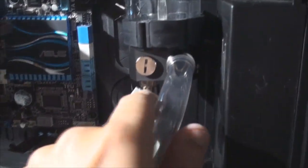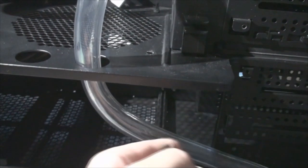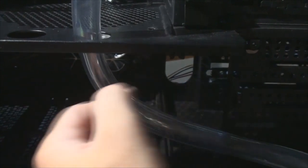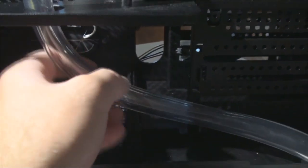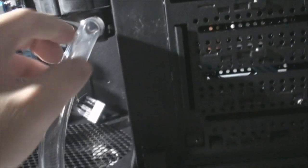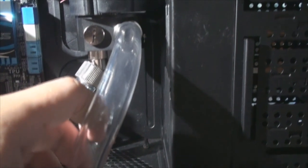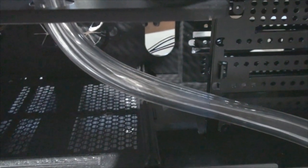We've got the tubing going from the graphics card now up into the reservoir. Now for the most tricky part — I've already started measuring it out, but I've got to make it come down here, go through here, and my pump is going to be sitting kind of sideways. This is going to connect right into the inlet, and the outlet will go back through the back hole. This is the most tricky part because the pump isn't going to be easy to finagle. I just hope I have enough tubing — I've got about four feet left including this part, and I've got to make the run all the way up to the back of the motherboard.